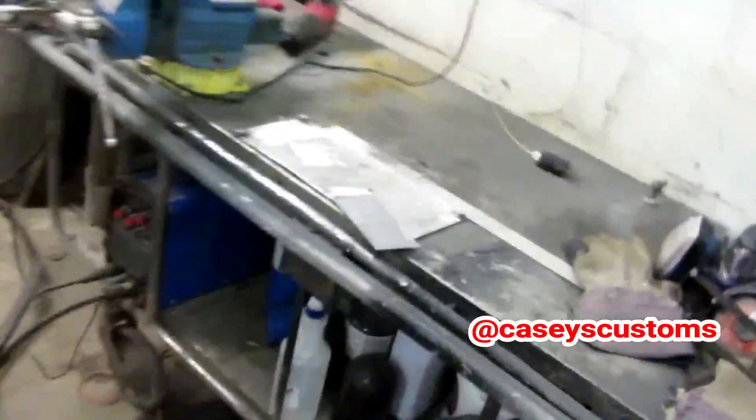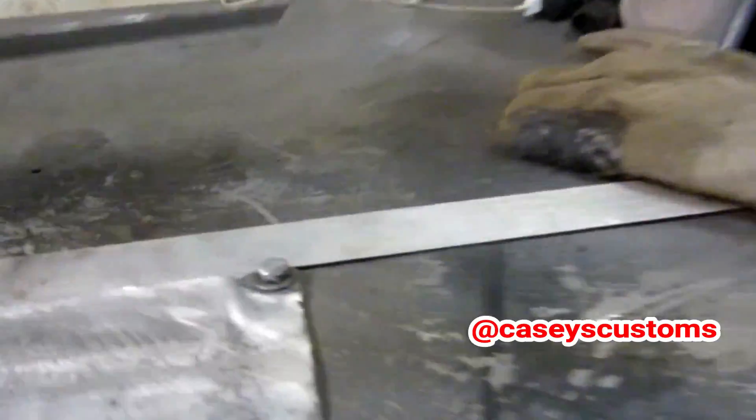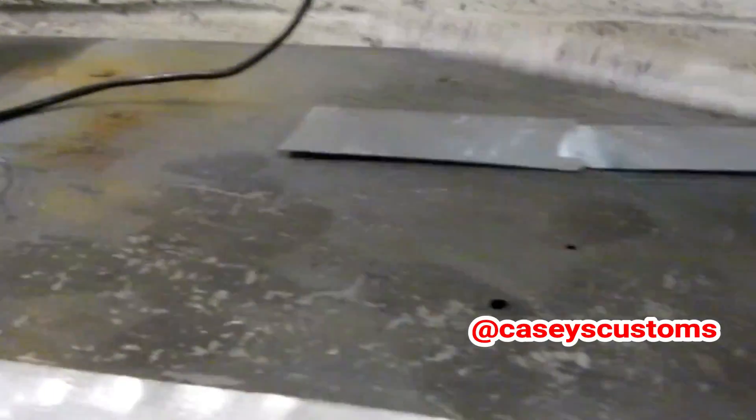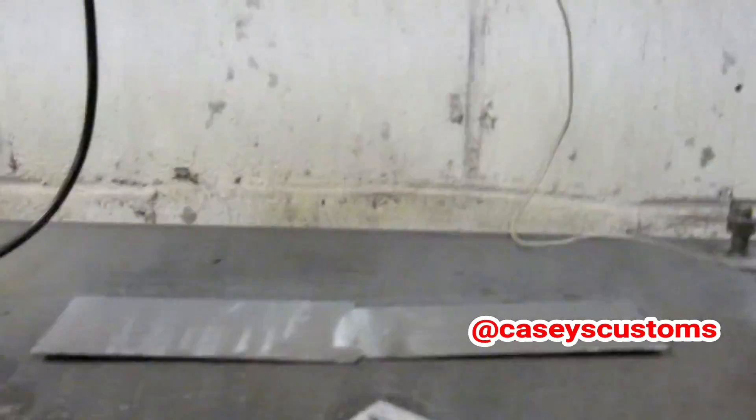I would never grind something that aggressively, but let's see what happens. Oh yeah, I can already tell. Now I had flattened this piece out after the weld — it was completely flat before — look at how much it warped just from grinding.